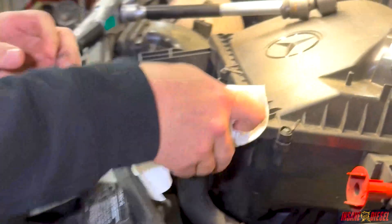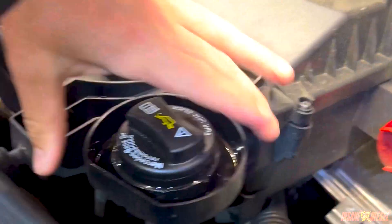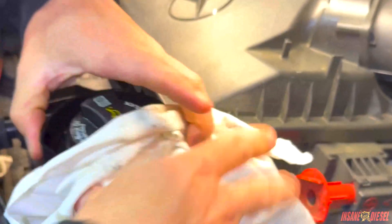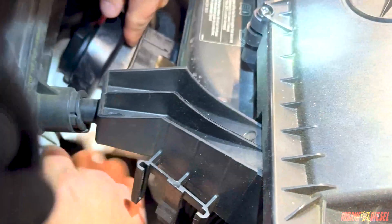We're going to move the oil fill cap. It's got this cool hose on it, but there's a clip down at the bottom that we can slide this off. I'm just going to wrap it in this rag so it doesn't dump any of this extra oil down on the floor. So we'll just slide it over here, out of the way.